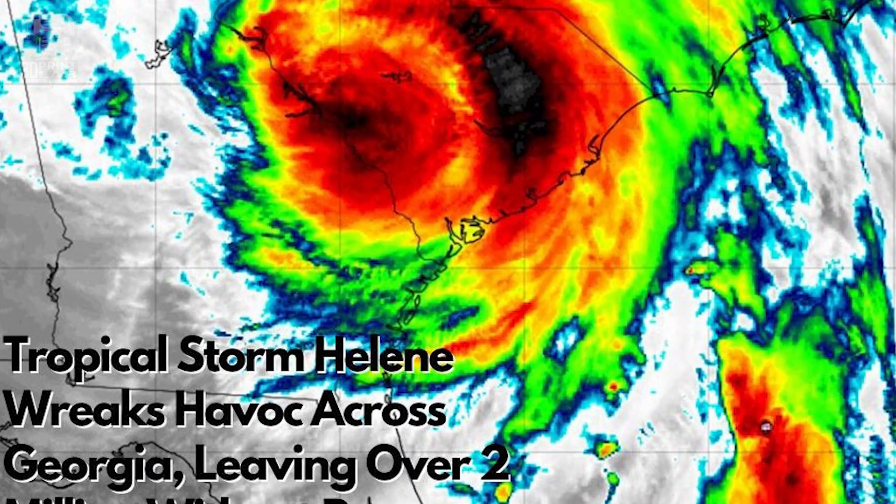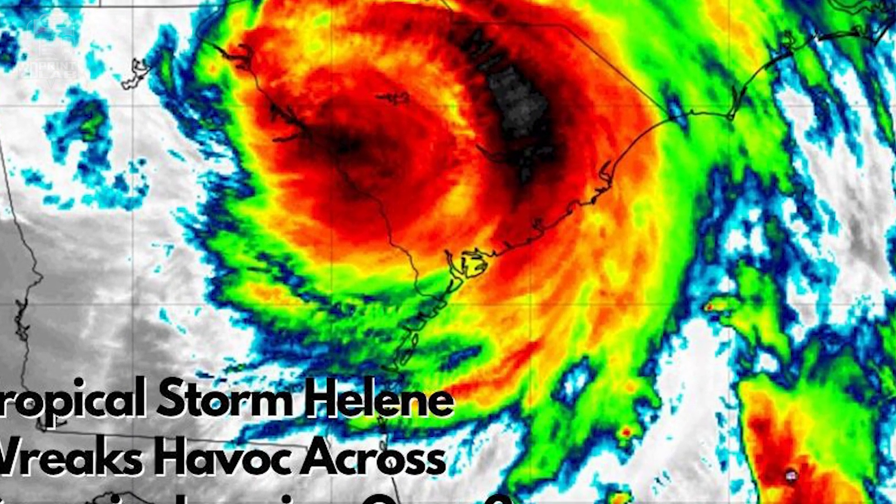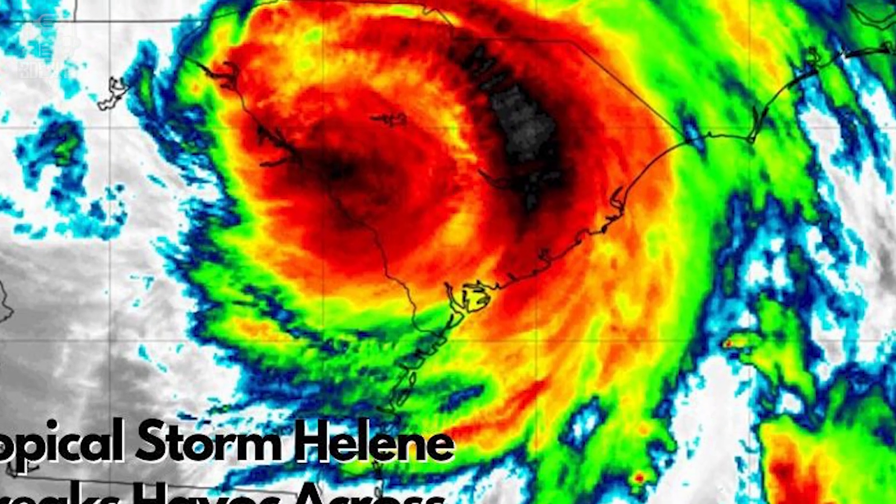So apparently hurricanes in the middle of the state of Georgia — that's a thing now. Most of you probably already know that last week Hurricane Helene hit just the right spot in Florida to make it all the way across pretty much the entire state of Georgia, which means getting ready for those winds and especially getting ready for power outages.